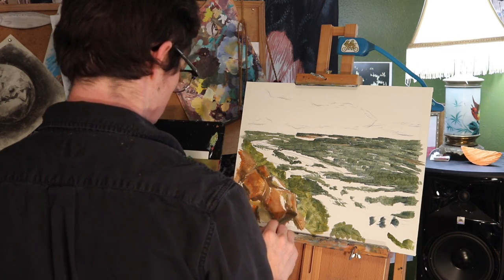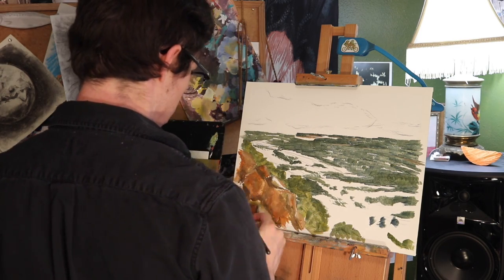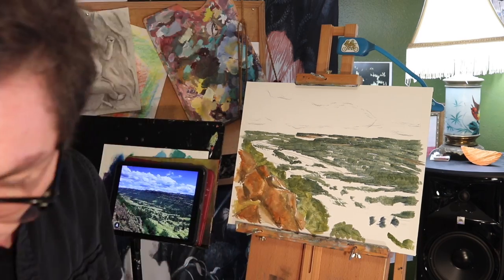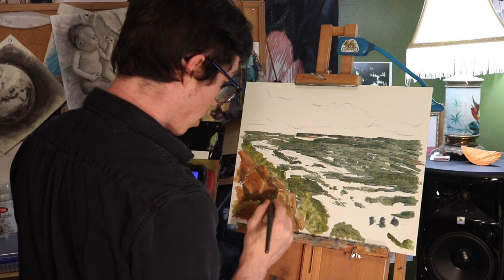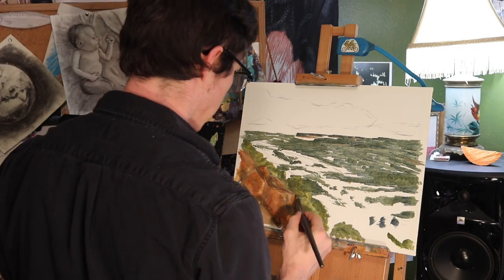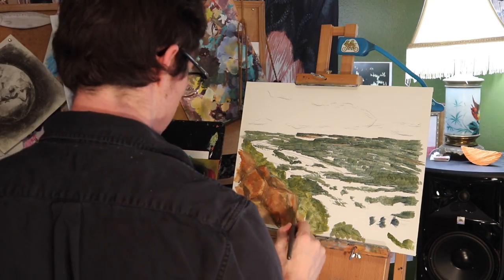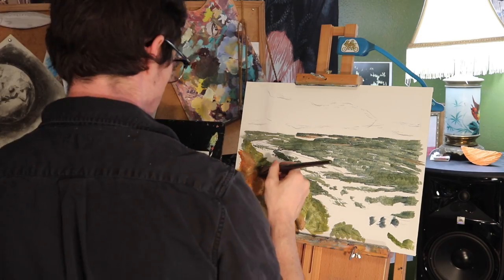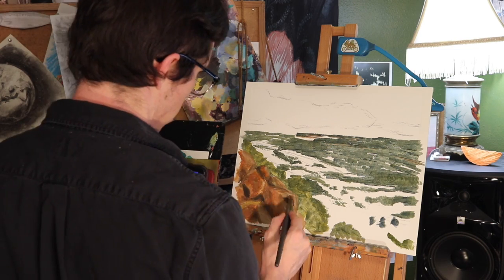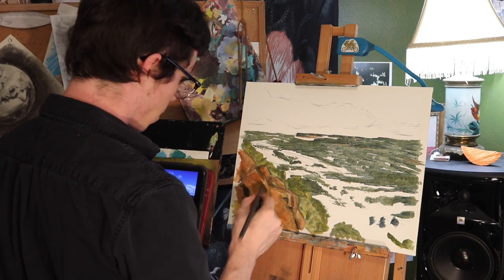Red and green are actually opposite on the color wheel, so anytime you can push two colors next to each other that are opposite on the color wheel, it's going to look nice and vibrant. That's why I chose to add a little bit extra red, making them more colorful than in my reference picture. Now I'm going in with a dark gray color to really deepen the shadows around the rocks, keeping those sharp, bold lines.